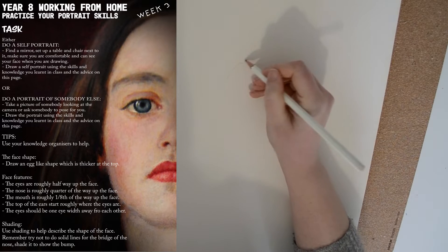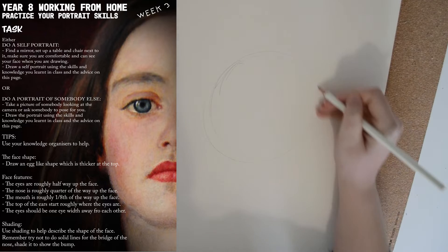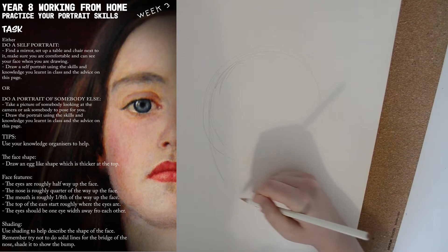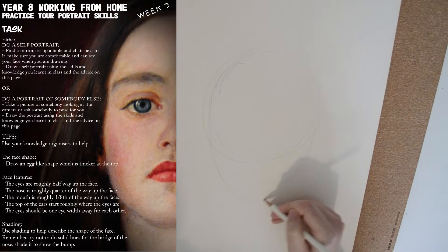Hello Year 8, welcome to week 3 of working from home and today we're going to do some portraiture. You can decide whether you draw somebody else in your house or whether you draw yourself, but either way you need to be looking at a face — do not just make it up as you go along.